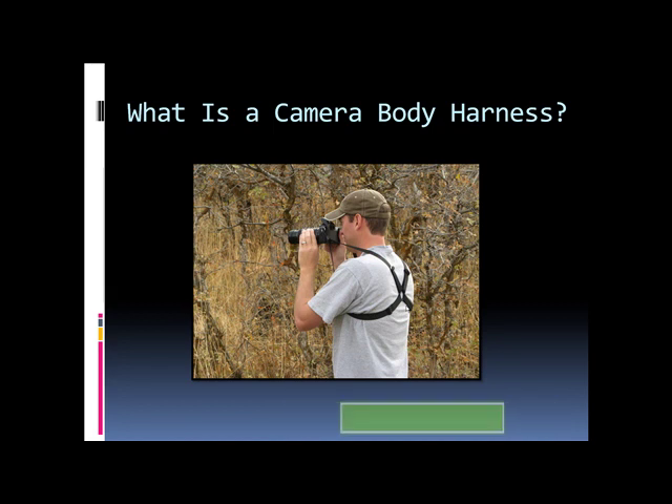As you can see in this picture right here, this is what a camera body harness is. You'll notice in the back he's got some little strap adjusters, and the entire harness goes over his shoulders, under his arms, across his back, and it meets in front of his chest where it attaches to the camera. You'll notice his quick release snaps right here — they allow him to quickly release or quickly attach his equipment. The camera body harness also works to hold binoculars, so it's made to work for either one.